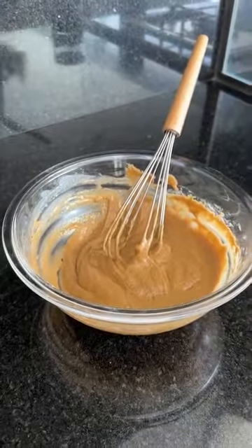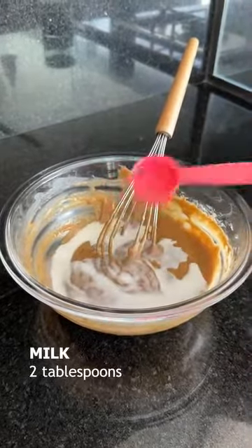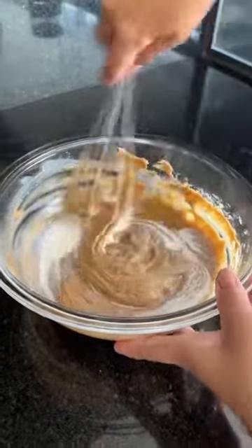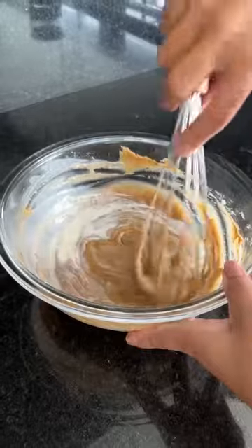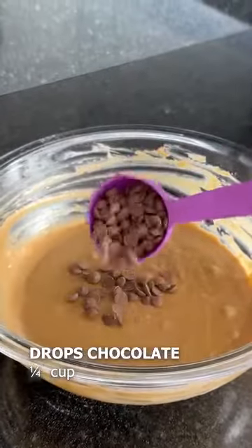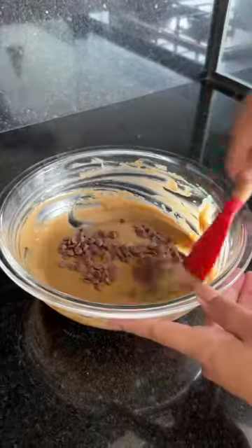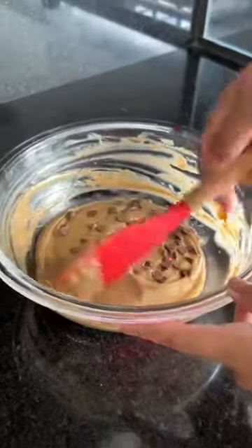Now I'll add two tablespoons of milk and mix it for a few more minutes. To give it that special touch, I added drops of chocolate — the ones I used were made specifically for baking. Now let's mix it.